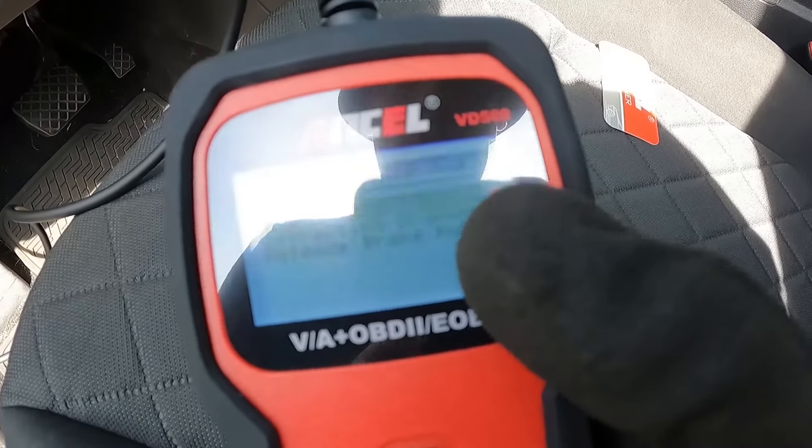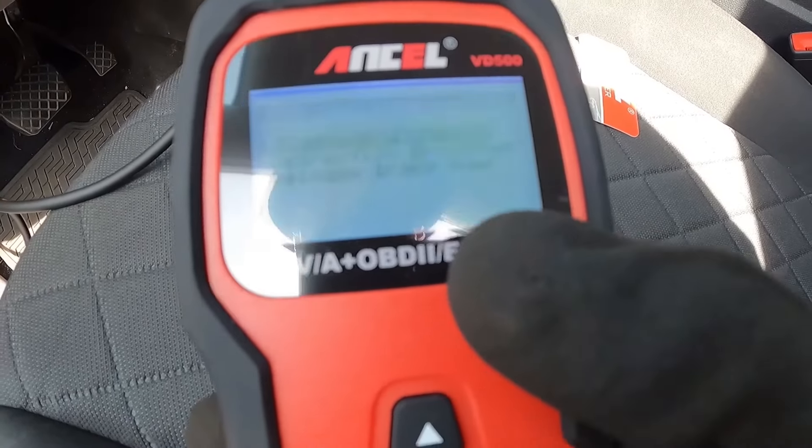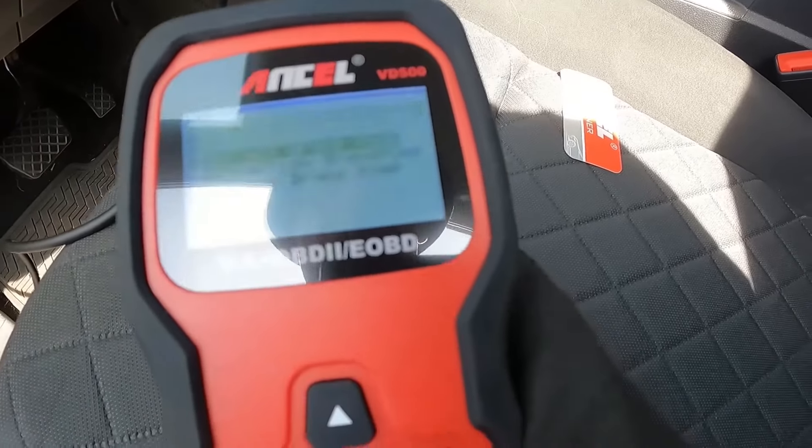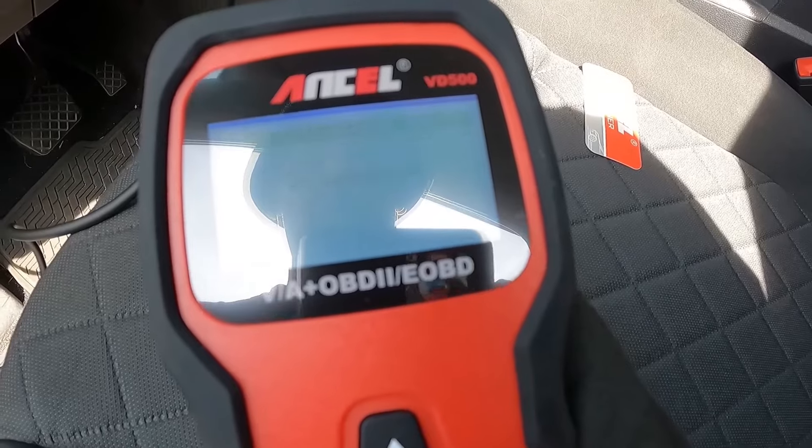Select EPB, replace brake pads, and press enter. There are three options here: you can do replace brake pads, retract brake pump, or release brake pump. If you do replace brake pads, this pretty much walks you through it fairly easily.